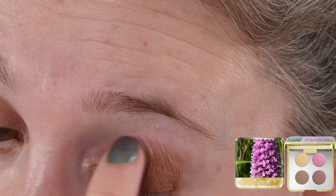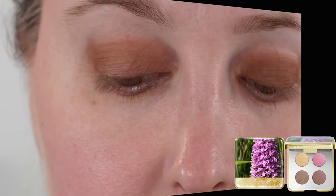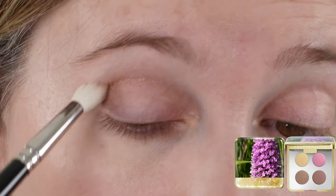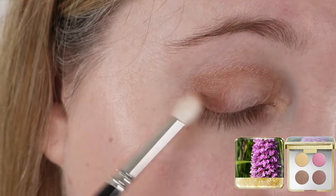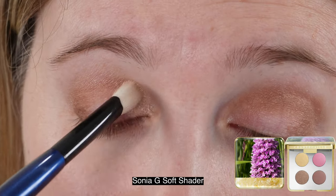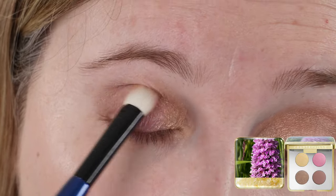Overall I do like the quartet, but I was drawn in more by the packaging. My favorite shades are the two neutral shades — the gold is a really pretty gold and I like how it performs. However there's nothing unique about it, and soft pink eyeshadows are not typically my thing, which I knew when I purchased it. I just don't love the texture of the pink — I wish it had been a little bit creamier and more of a satin finish. It's not dry, but it's drier than I was hoping for, and I feel like that color just needs a little more luminosity.